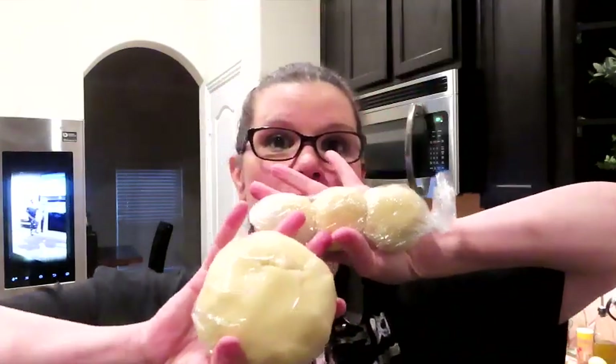Hey guys, happy Tuesday! We've already done taco tuesday, so everybody's watched somebody ground some meat and put some seasoning in it, cut up lettuce and tomatoes. I'm not doing taco tuesday — I'm gonna make some pizza pockets. I have dough left over from the ham and cheese hot pockets from this weekend.